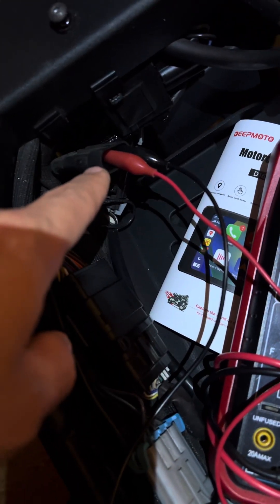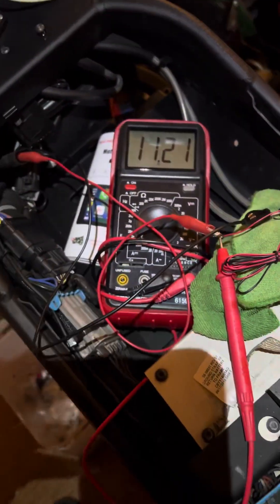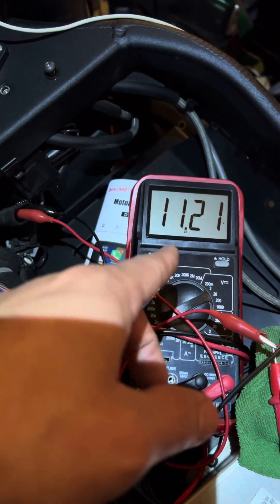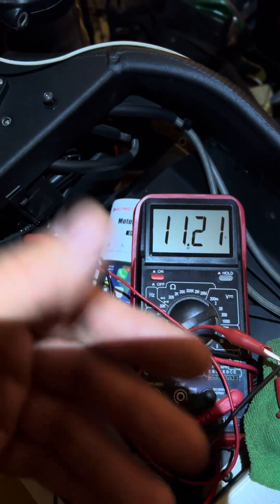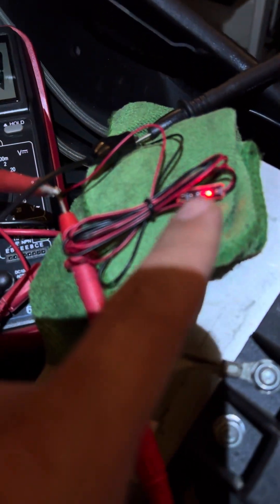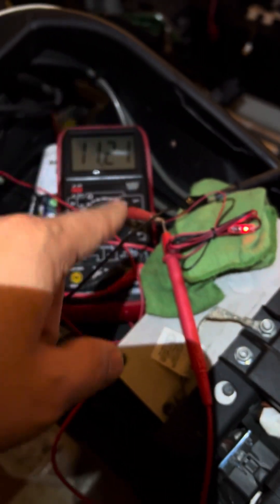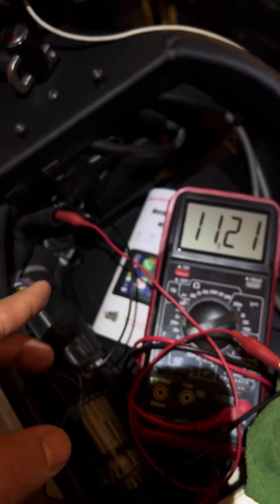So I wanted to see if we were getting any power here. I'm showing 11.21 volts, which is very interesting — because what I don't know is, is that a continuous 11.21 volts? Is that just the capacitor that's going to discharge slowly as the motorcycle sits? See how it's dropping a little bit? This little LED light takes so little power to run that I don't know if it would take all night to run that voltage down, or if that is a continuous source of 12 volts.